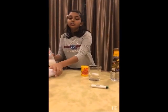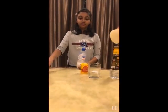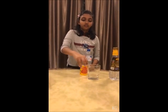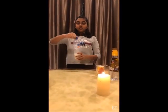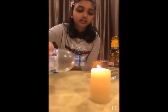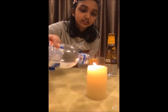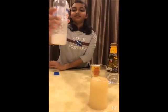Next, you will need an adult to help you light the candle. Open the lid of the bottle and tilt the bottle near the candle. You will see the flame goes off.